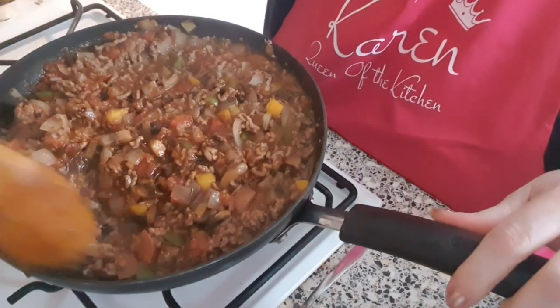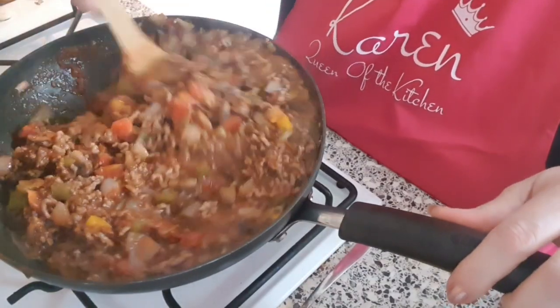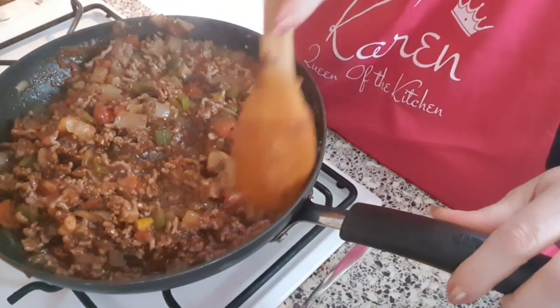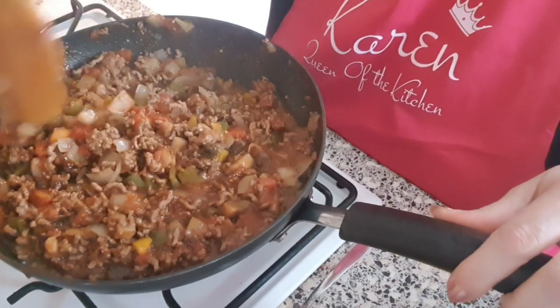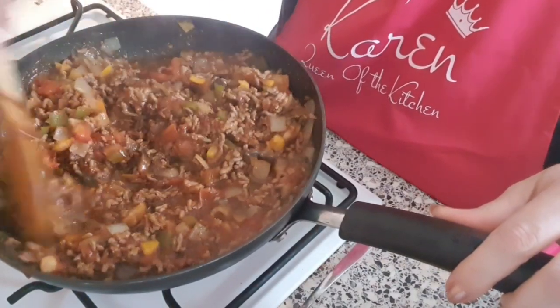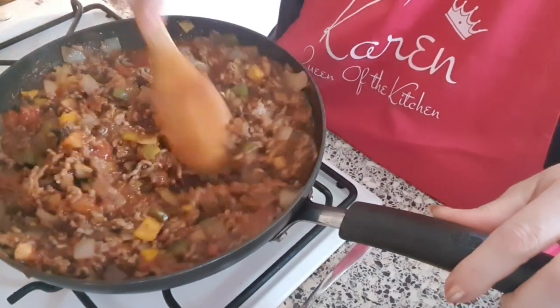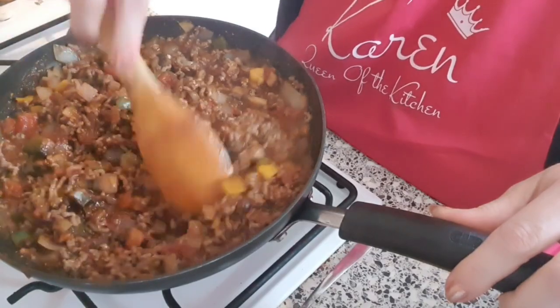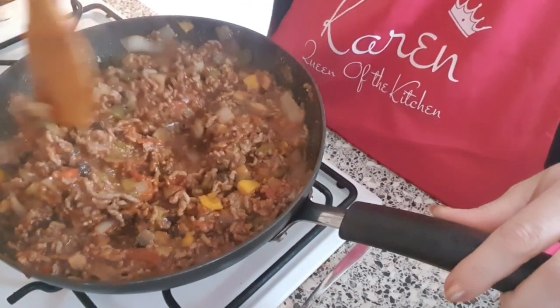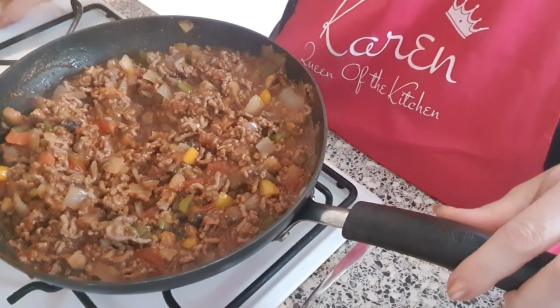Just mix that in. Now I'm going to leave that to simmer for literally five minutes, and then I'll assemble this into the slow cooker. Don't forget this doesn't have to be thoroughly cooked through because it's going to be in the slow cooker for quite some hours.